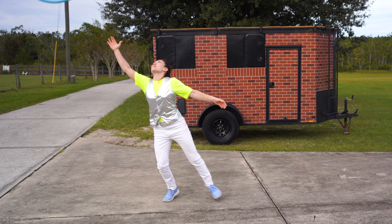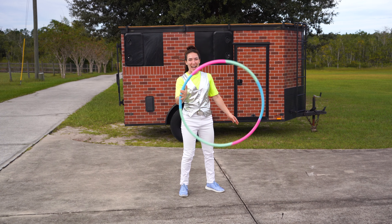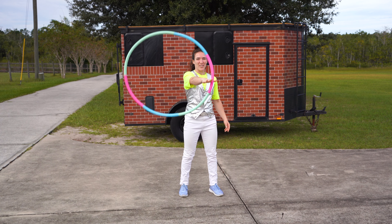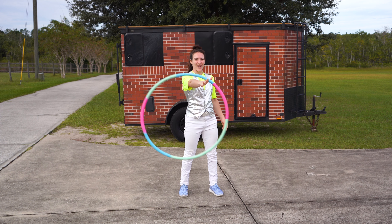Now sometimes it will escape you, but that's okay. We're going to pick it up and try again. So from here, push and swing. You got it.